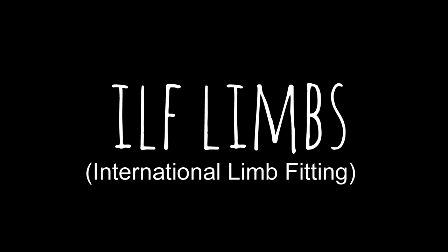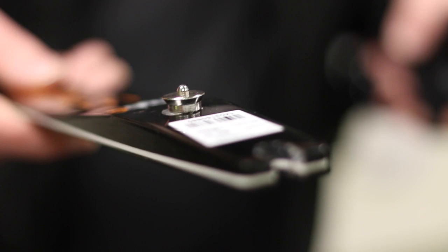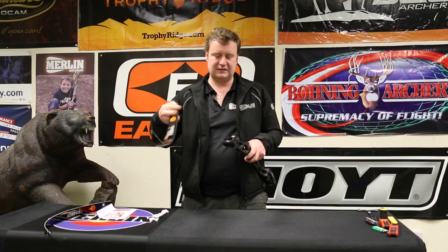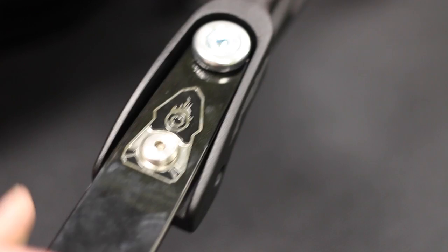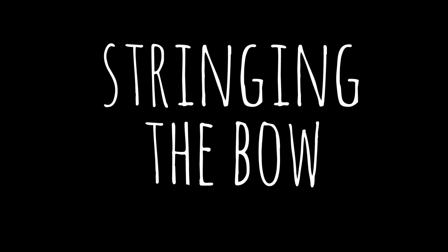We're now ready to put our bow together. The riser has a dovetail unit in the bottom and the back of the limb has a dovetail on it to fit into that. The bottom limb is marked with a sticker — sometimes limbs have 'lower' and 'upper' or 'top' and 'bottom' written on them. The dovetail goes straight into the socket and the U goes around the limb bolt. The top limb just drops in the same way, and now we come to stringing.